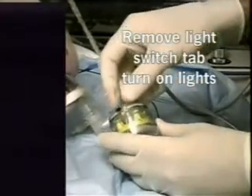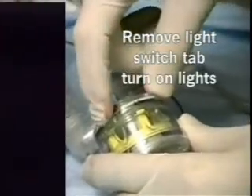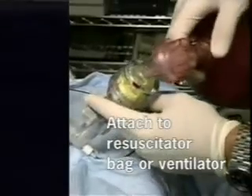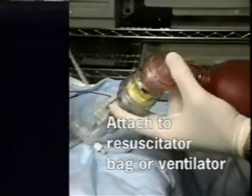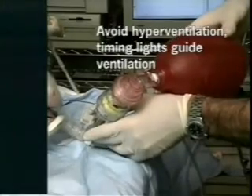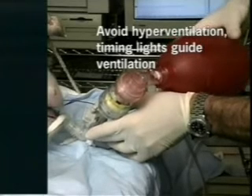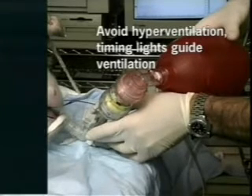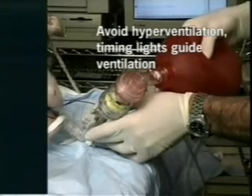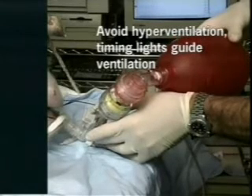The rescue pod is added to the endotracheal tube. First, remove the tab that controls the light switch, activate the light switch, and then attach the rescue pod to the endotracheal tube and the resuscitator bag. The timing lights help prevent hyperventilation. The bag is squeezed after each light flash. The lights flash at 10 times per minute per American Heart Association guidelines.